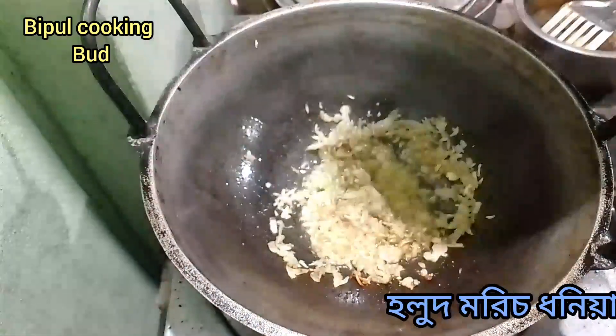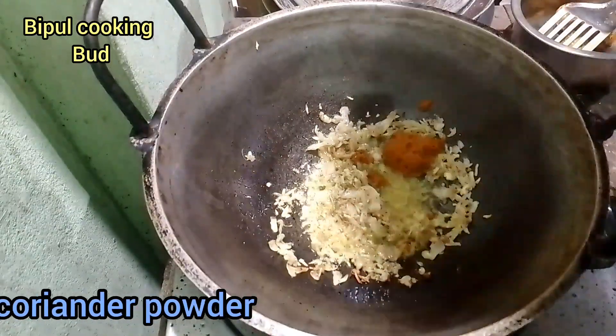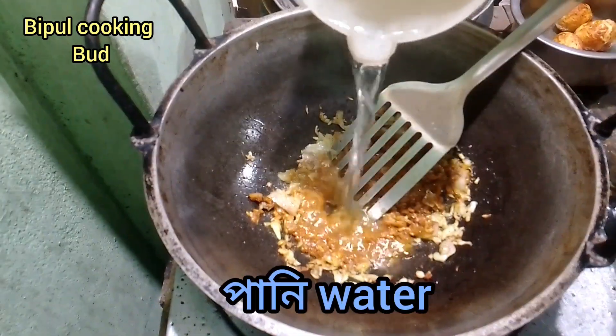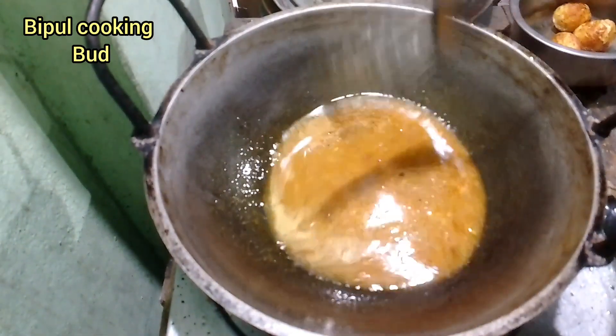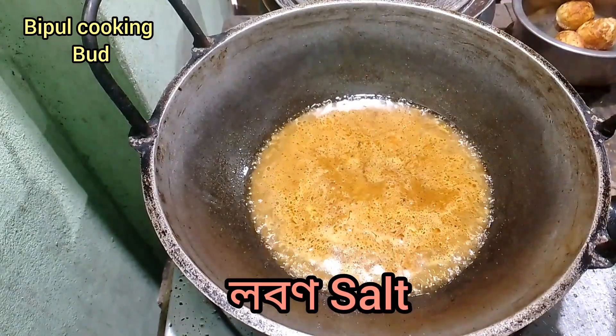And then I need to make my garden. Now I'm going to make my garden and mix it. I have to make your garden and I'm going to go and make your garden.